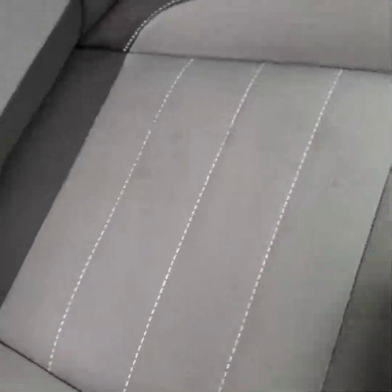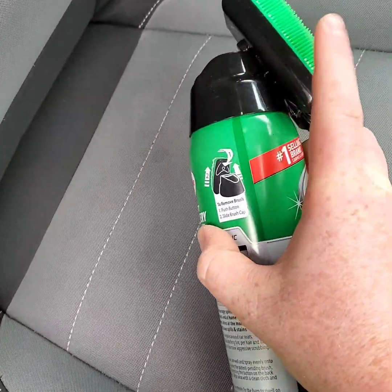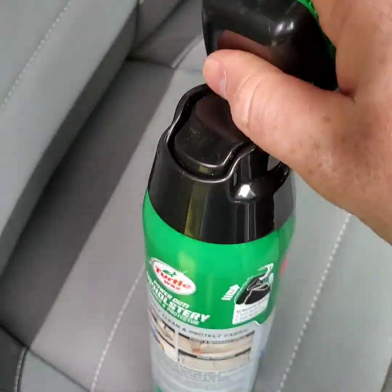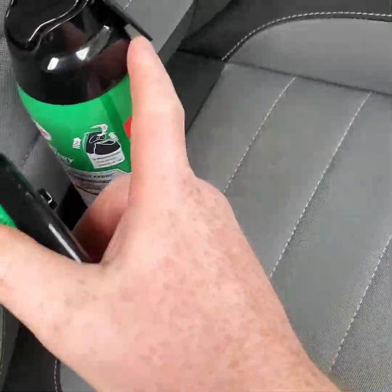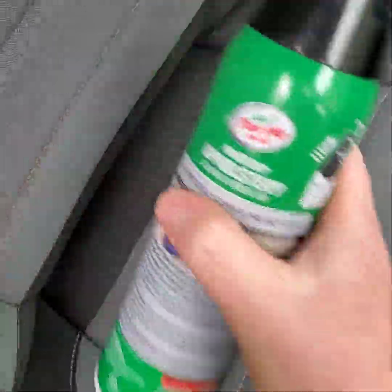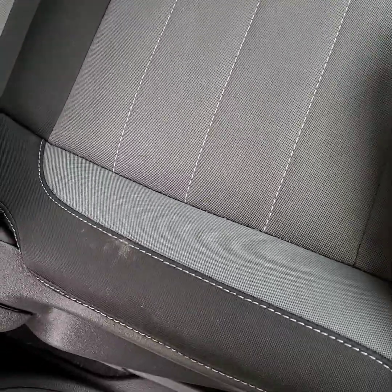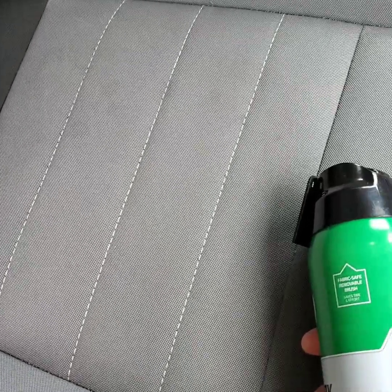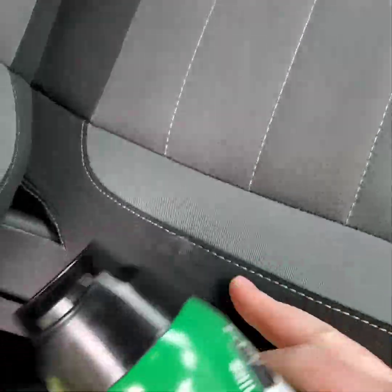For many of you who remember Turtle Wax's old style cans, they had the brush up top. They've since revamped it — the brush just clips right off, so you're left with the can of spray and you use the brush to agitate. For heavy stains, you want to let this dwell for about a minute and then agitate. For light ones like these down here, we'll simply agitate right away. I may let this one set for about a minute or so, but we'll see.